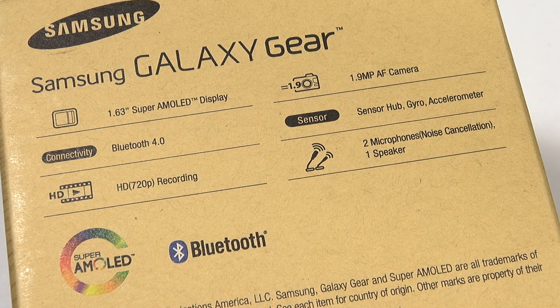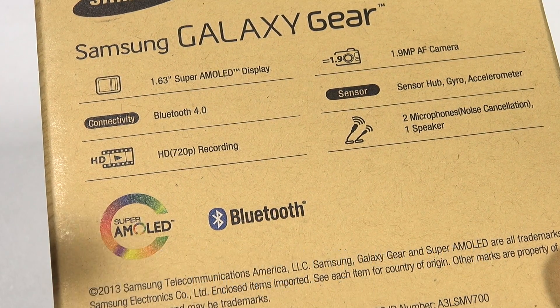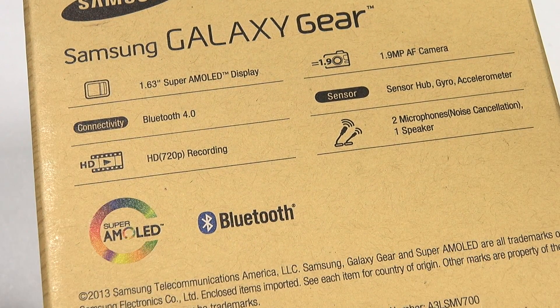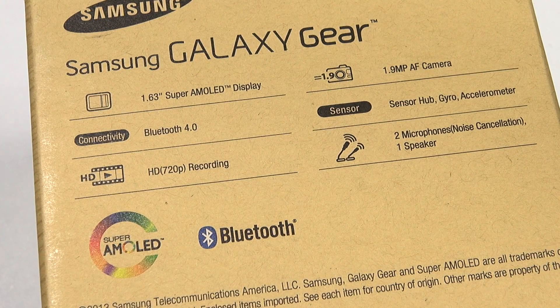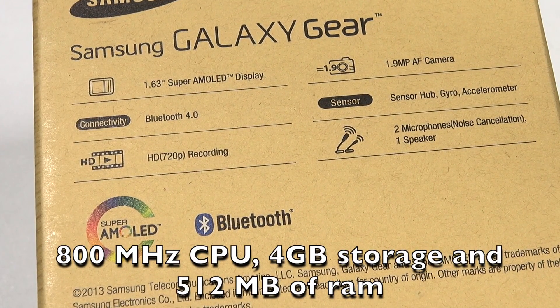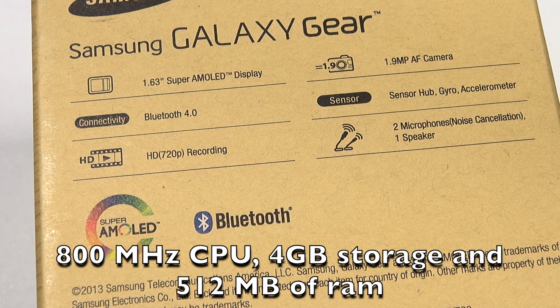It's got a 320 by 320 pixel display at 1.63 inches. Connectivity is Bluetooth 4.0, and the camera records in HD 720p. The most interesting thing about this is that it's not just an accessory or a watch like the ones Sony released where it must be connected to the phone. This is a full functioning Android device — it's got a CPU clocked at 800 megahertz, four gigabytes of internal storage, and half a gigabyte of RAM.